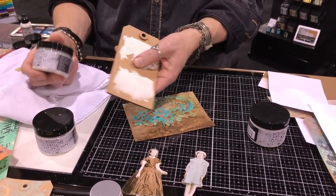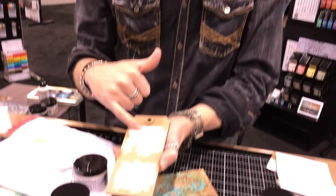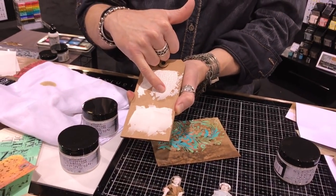Crackle — for those of you that are crack challenged — this has been the best crackle product. We laugh because we are all crack challenged. There's been distressed crackle paint and crazing and rock candy, and it's like, I can't ever get it to work. But this one is foolproof. The cool thing about crackle texture paste is when you put it on, it creates a nice crackle. It has great adhesion. The thicker the medium, the bigger the crack; the thinner the medium, the finer the crack.